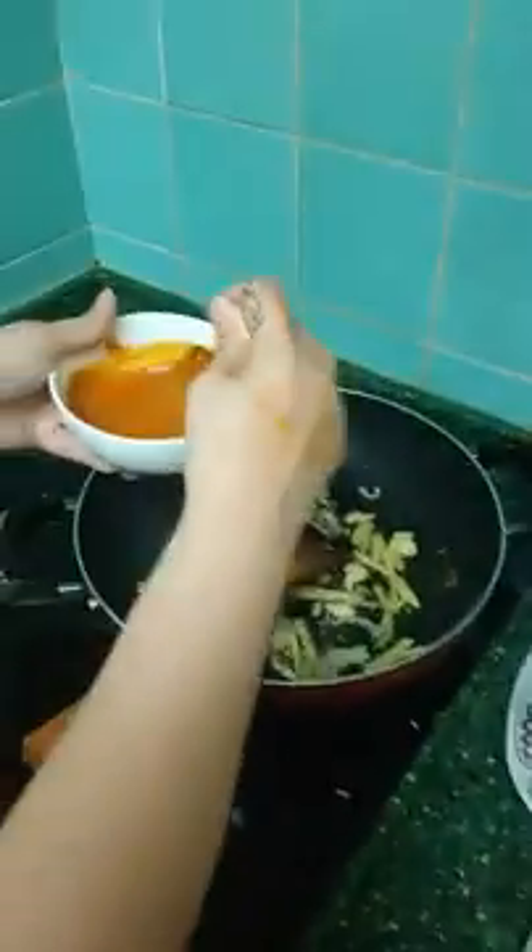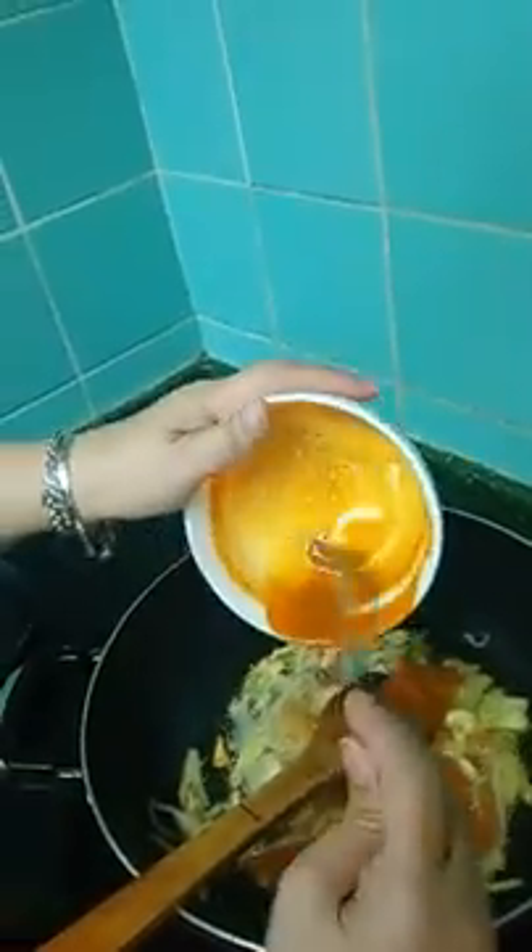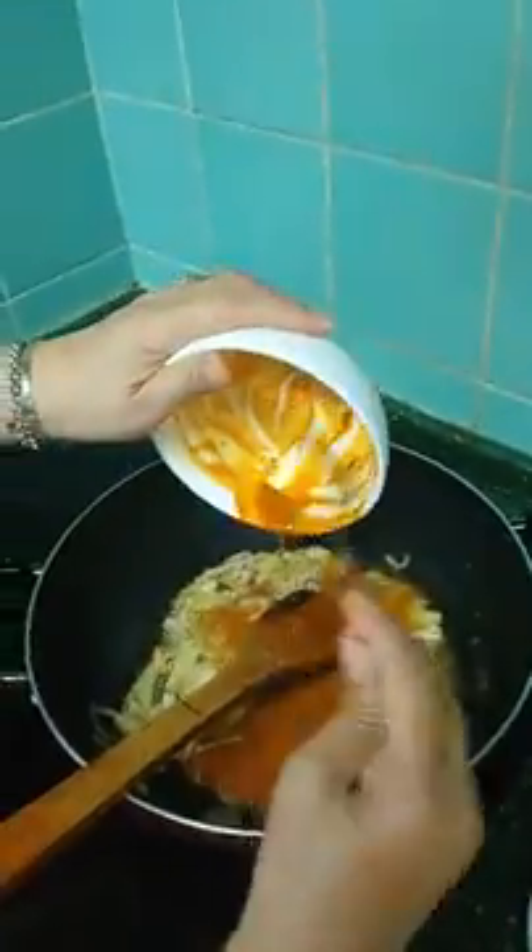We will put the fish curry — chili fish curry. Okay. You simmer, simmer it first. Yeah, like this. Okay. Mix it.